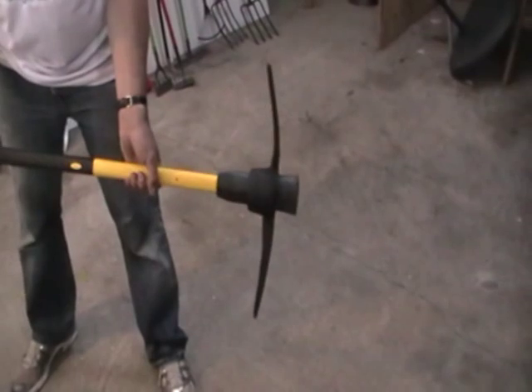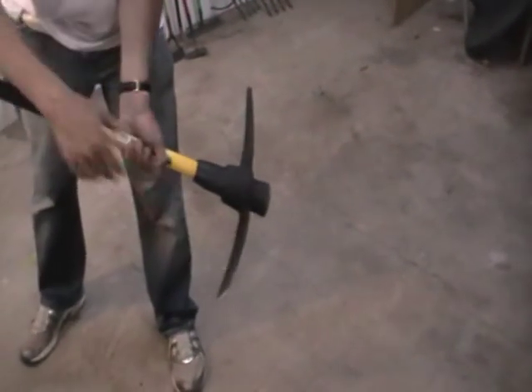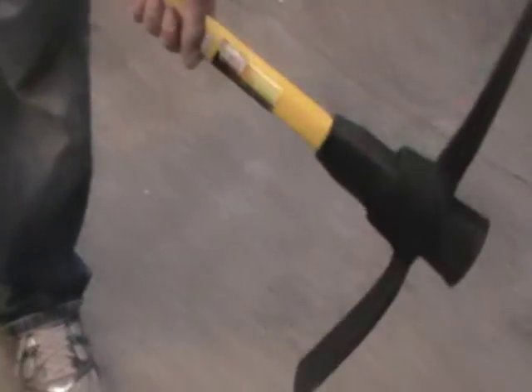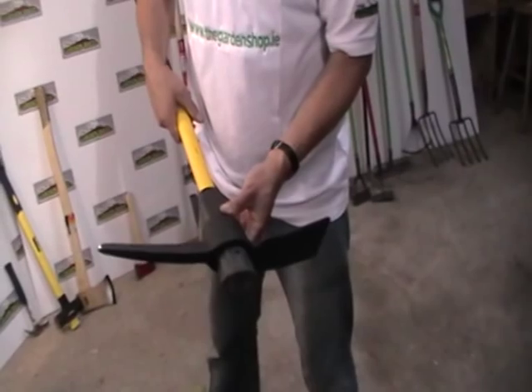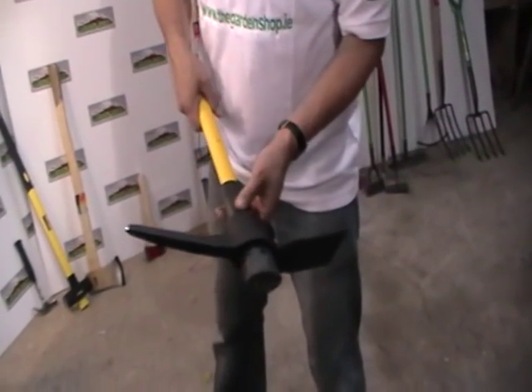It's also good for making an actual indent into a rock, or chipping off the edge of a piece of concrete. This edge here is much better for cutting roots and things like this, and in certain cases it can be used as a tilling tool as well. I found this a very good pickaxe in comparison to other pickaxes I've tried it against.